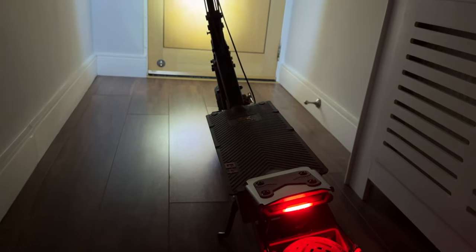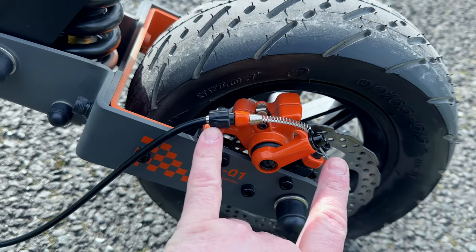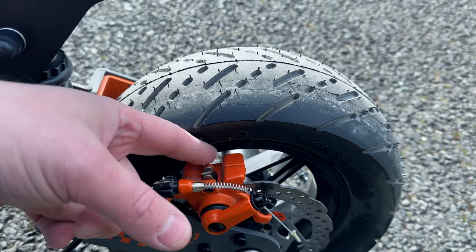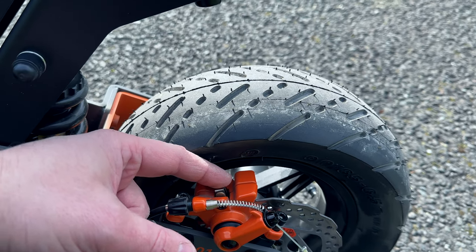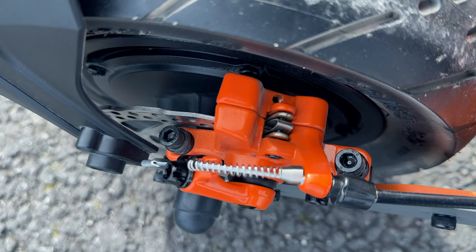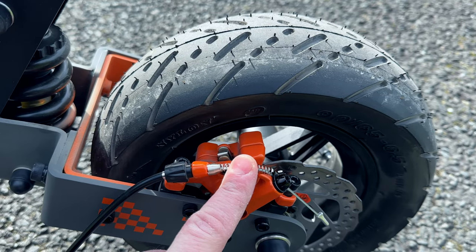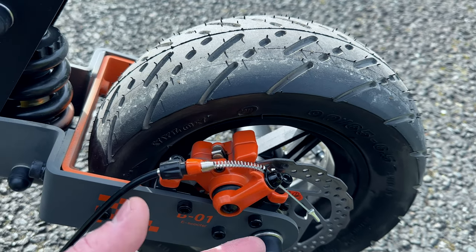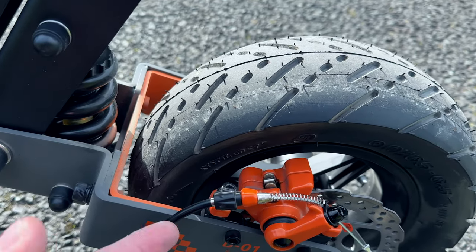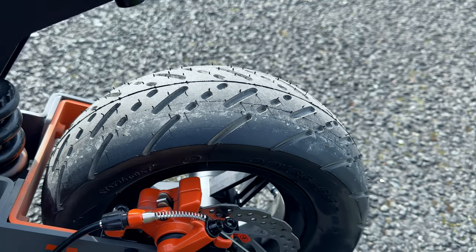The brakes do a fantastic job. The calipers are quite large compared to those on the M4 Pro. There is one static disc on the rear, so you only have the front caliper closing on the disc for stopping power. In reality you could fit X-Tech semi-hydraulic brakes if you wanted, but from what I've seen you don't really need it. The tires are huge 11-inch tubeless — you shouldn't have any issues there. They are quite a hard tire so you can do wheel spins.